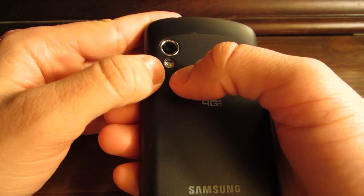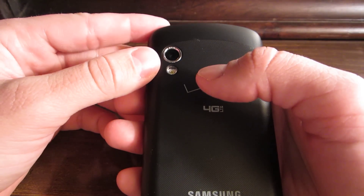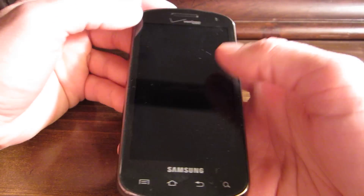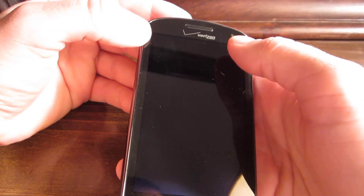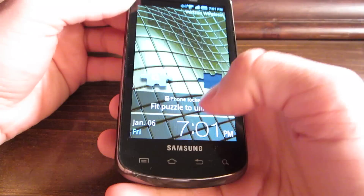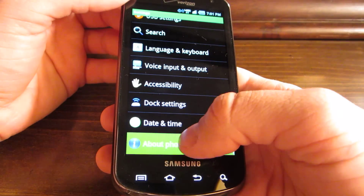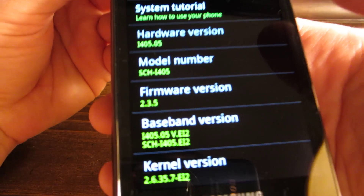It's got a 5-megapixel camera with an LED flash. It takes 480p video capture, so it's kind of low. It's got a 1.3 front-facing camera — don't know the resolution. It's got Android 2.3 — let me check — about 2.3.5. There you go.